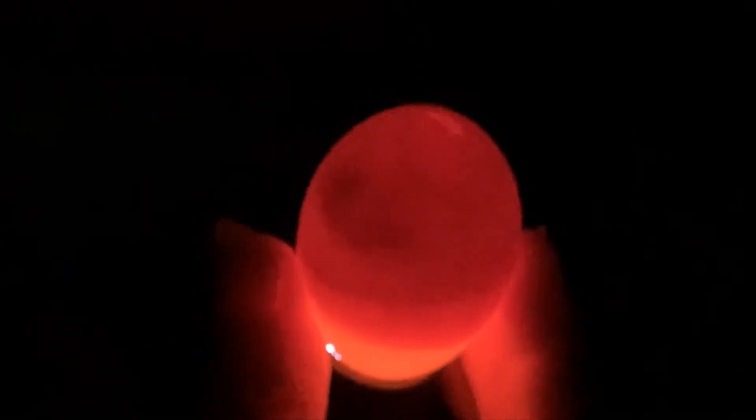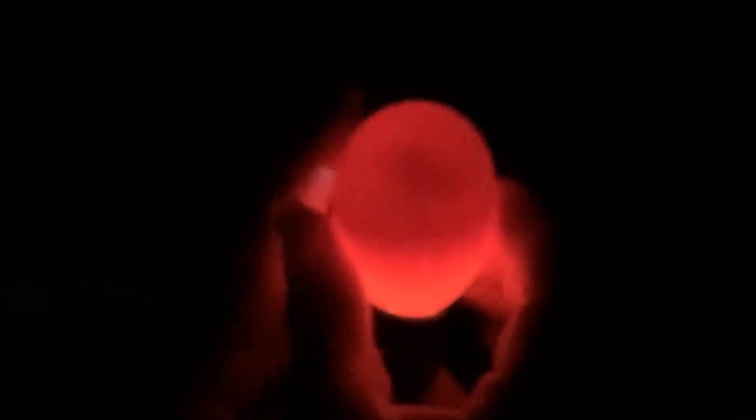You can see the embryo kind of floating around right now — that is our baby chick. We'll try one more. Here we go — we have another one that's really good. You can see at the top the eye, which is the darker spot on the embryo. If we shift it around, you can see it kind of bouncing around. We can also see some of the blood vessels in there as well. That's a good egg.